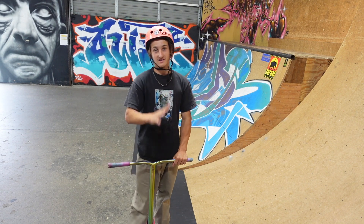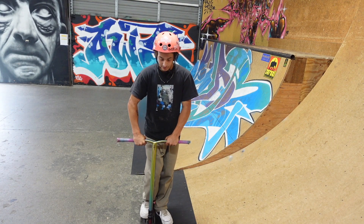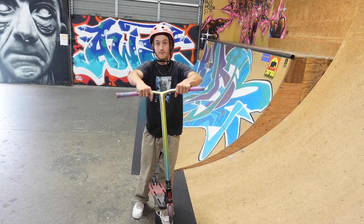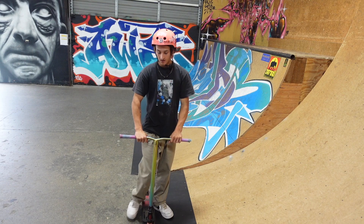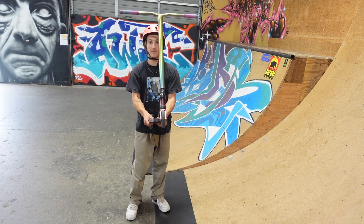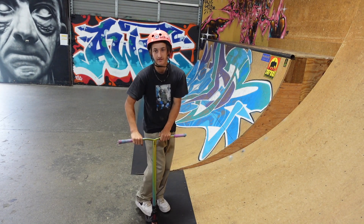Step three is practicing the motion. The nothing front scoot motion is where you go off the ramp, throw your scooter forward, it does a full front flip, and you catch it and bring it down underneath your feet. You can practice by grabbing the scooter with both hands like a cannonball and throwing it and catching it underneath you.